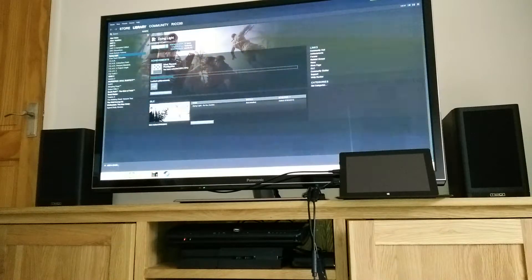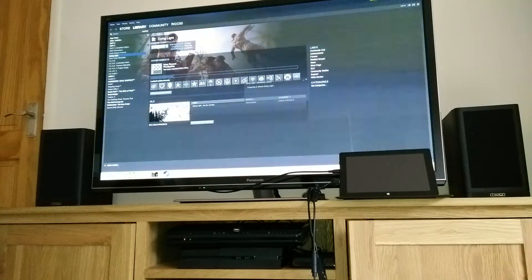In theory I should be able to stream Dying Light onto my TV in the living room.